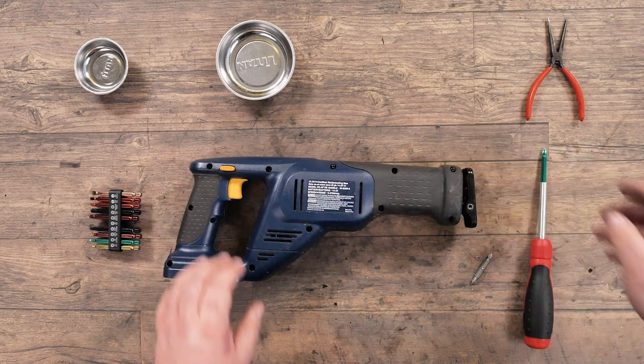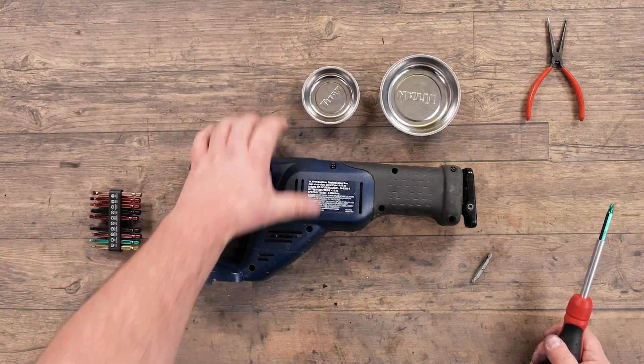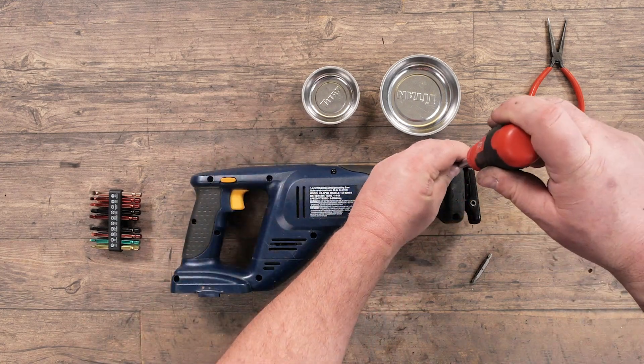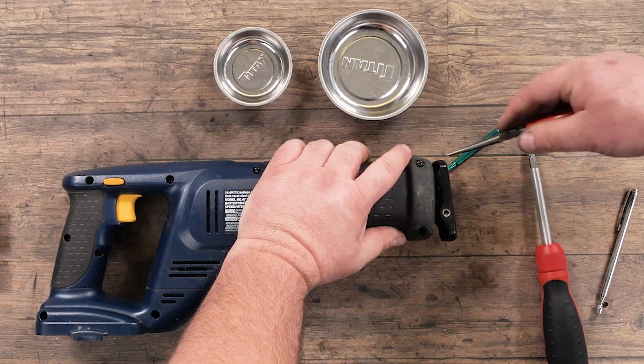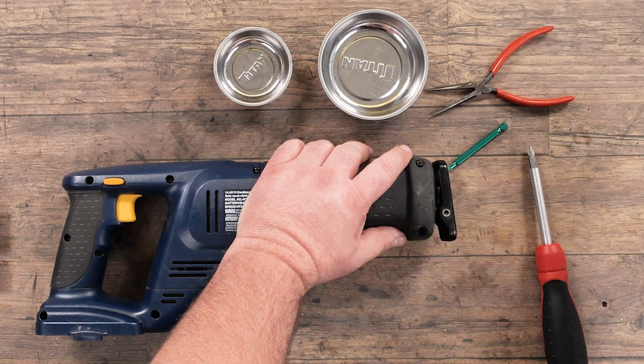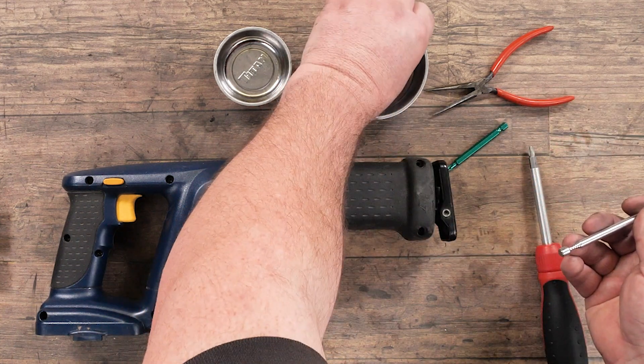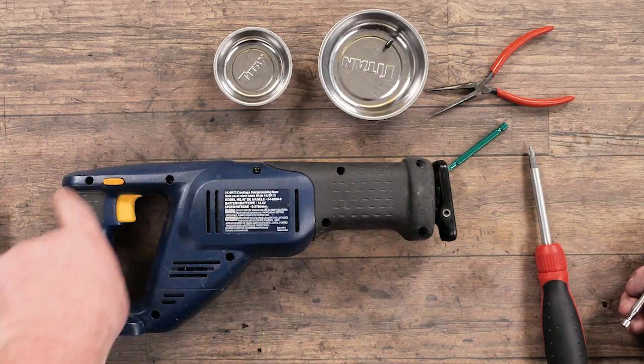Once we've identified that there are no hidden screws, we can bring our parts trays and start removing screws, storing them in our parts tray. We can either use our needle nose pliers to remove the screw fully or our magnetic pickup. Store them in a parts tray in the same order as we remove them from our reciprocating saw.